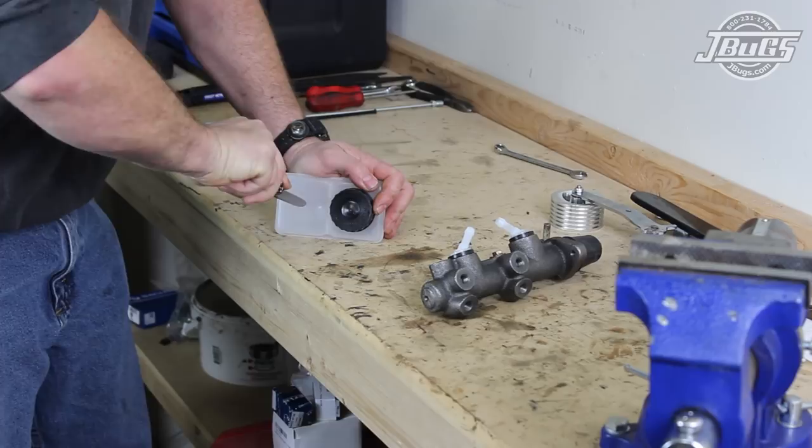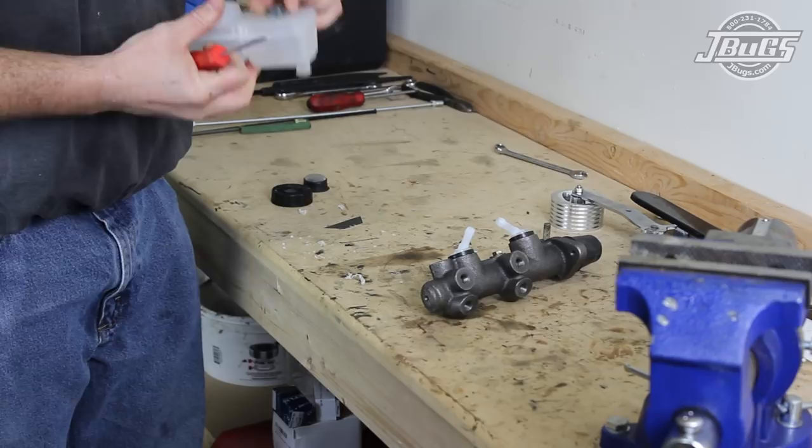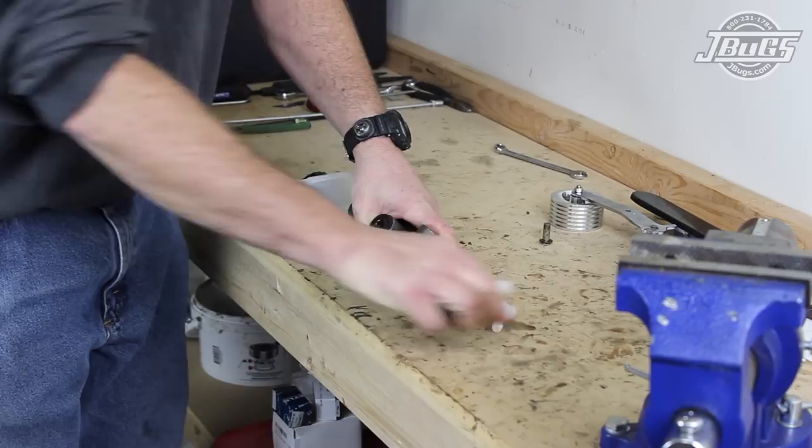The plastic shavings are cleaned off, the reservoir is blown out, and a new grommet is placed in place. To install the direct mount reservoir to the new master cylinder, we have to remove the stock plastic inlets, which are twisted and pulled out, so that the new reservoir can be pushed into place into the grommets. The reservoir will be pulled in and out a few times during the installation, but we'll leave it in place for now.